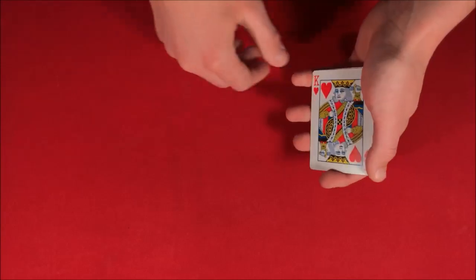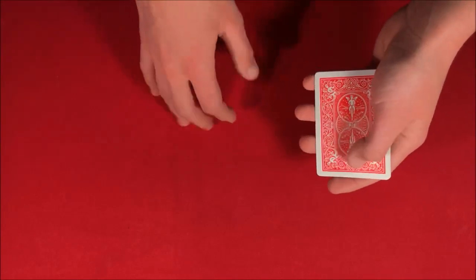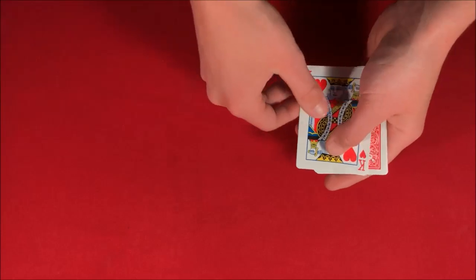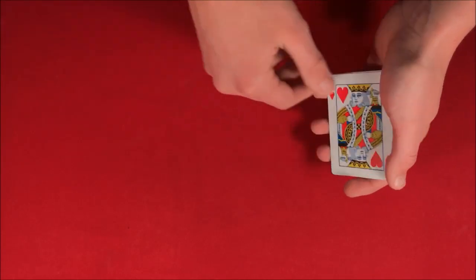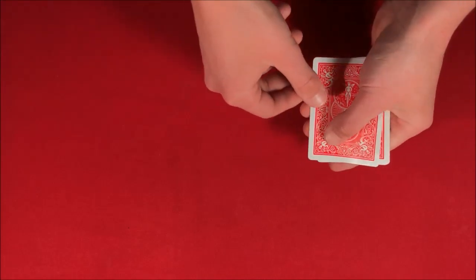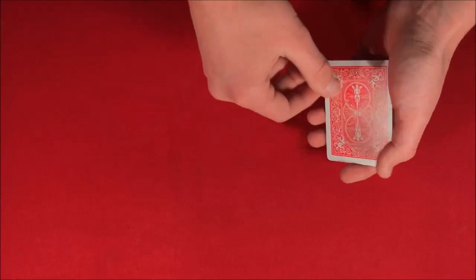So to start it off, let's say we take the King of Hearts here, and let's say we move that one to the bottom, and then I can flip it over and show you guys that it actually comes back to the top. And let's say I move it to the bottom again — the King of Hearts is going to come right back up to the top. Put it back to the bottom, and the King of Hearts is going to come back to the top.